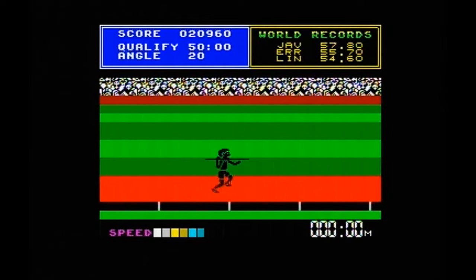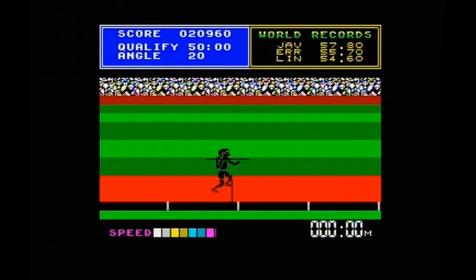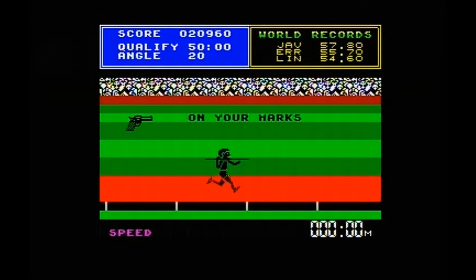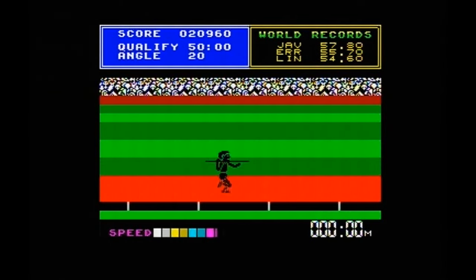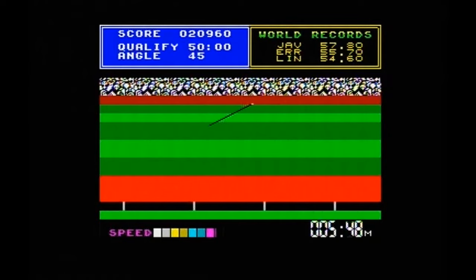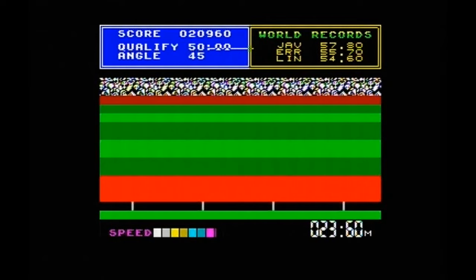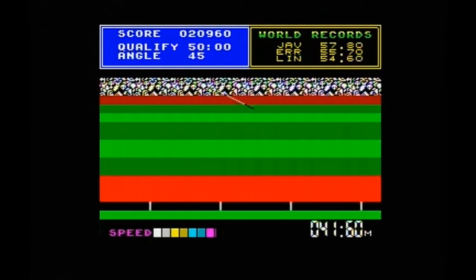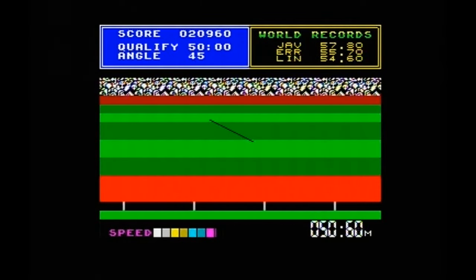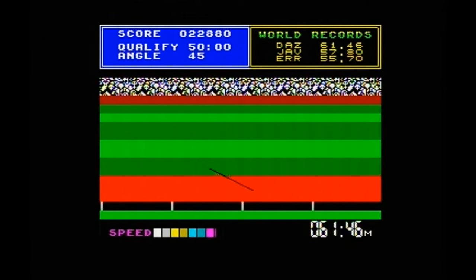I've noticed on this version, unlike Hyper Sports and Daley Thompson's Decathlon, every time you win an event the crowd doesn't do anything — which is a shame. It did on Hyper Sports and Decathlon, but it doesn't react on this game. There was also a fourth game, Daley Thompson's Olympic Challenge, but I won't even touch that — I didn't like that game at all.